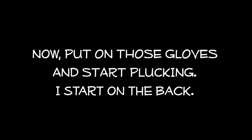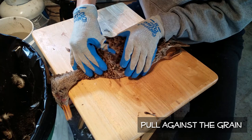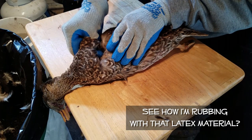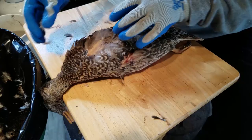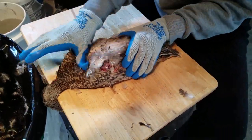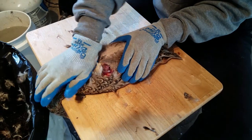Now put on those gloves and start plucking. I start on the back because if I make a mistake and tear skin here, it won't be visible on the plate. You pull the feathers against the grain — see how I'm rubbing with that latex material? That's the key here. The latex really sticks to the down, and this is how you can pull the down out instead of having to singe it off with a torch or lighter like a lot of people do.